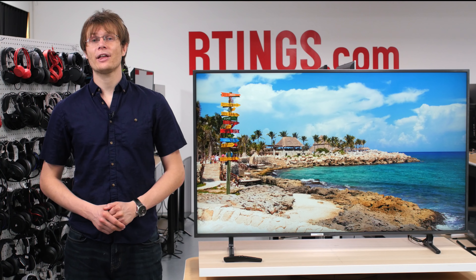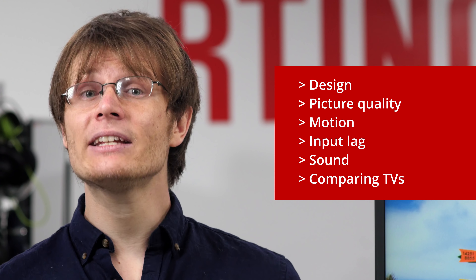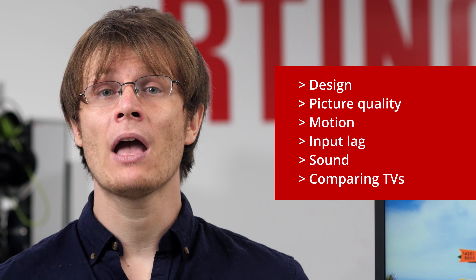First we'll look at the design of the TV and then move on to the picture quality. We'll look at the motion handling, input lag and sound, and then compare to competing models which are currently available. If you'd like to skip straight to our test results, then see the links in the description down below.